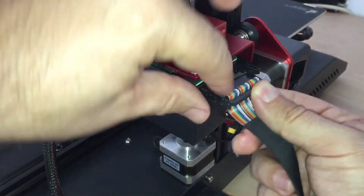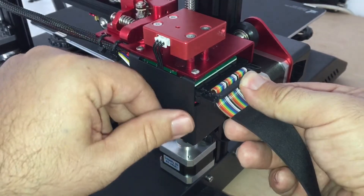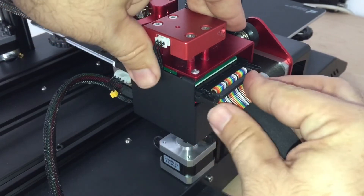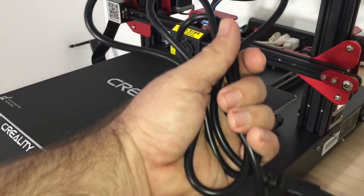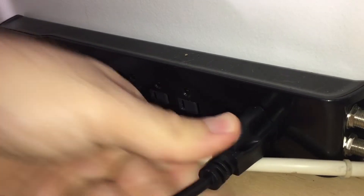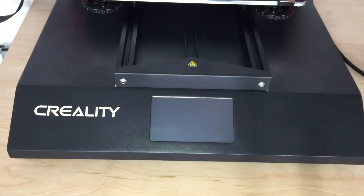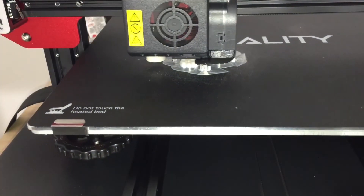Alright, enough with the jokey jokes. It's supposed to snap in on this end — there we go, that locks it in place. Now it's time to give this thing some power. Let's go ahead and turn it on. We got a little smoke coming from the back — just kidding of course. Alright, it's looking good.